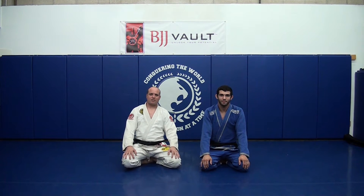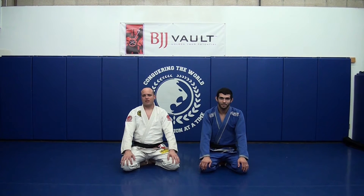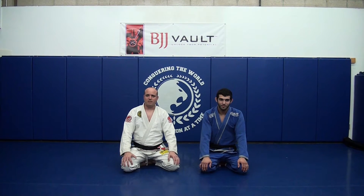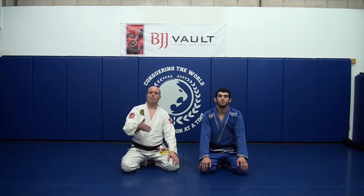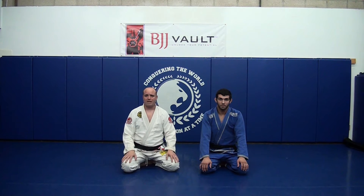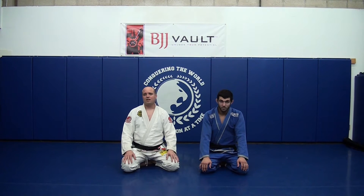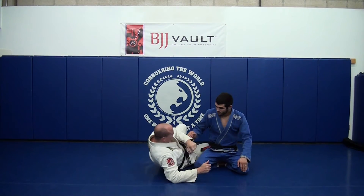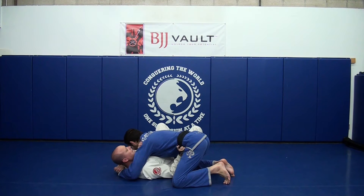Hey guys, this is Brad Jackson and Sean Roberts here for another week of BJJ Vault. I'm going to be showing an escape from side control today. A couple of weeks ago I showed the basic escapes to the side control, mostly focusing on the positioning of my opponent's body and the different ways to create space. Today I'm going to show a more advanced finish to the escape.